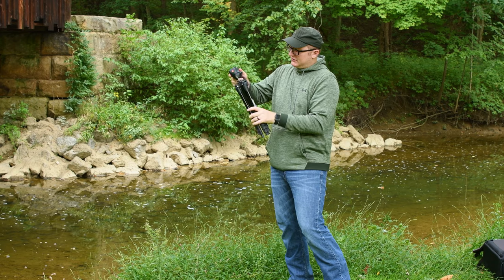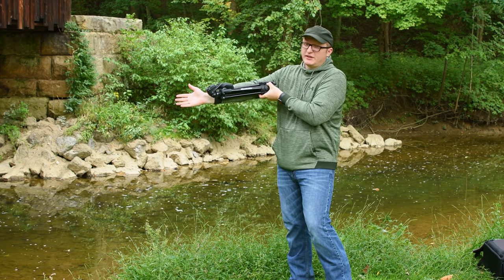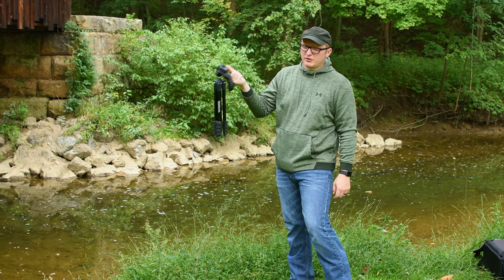When it's fully done folding, it's about the size of my forearm, give or take — so it's not huge. It is pretty light, so you can hold it with one finger no problem.